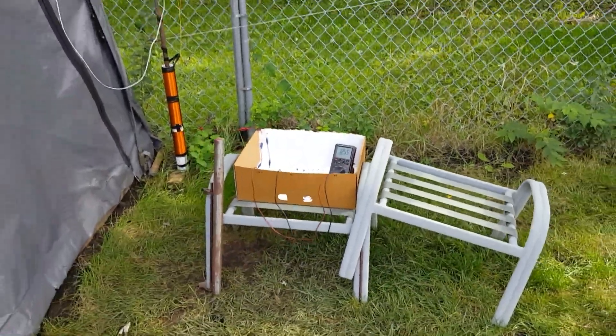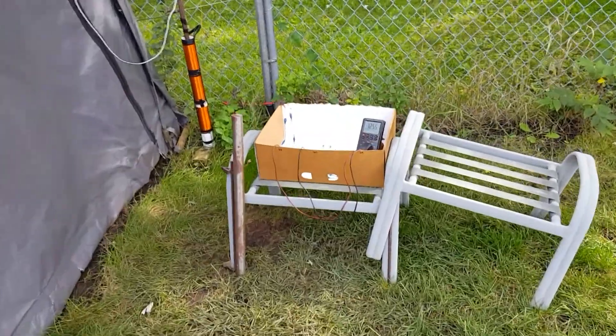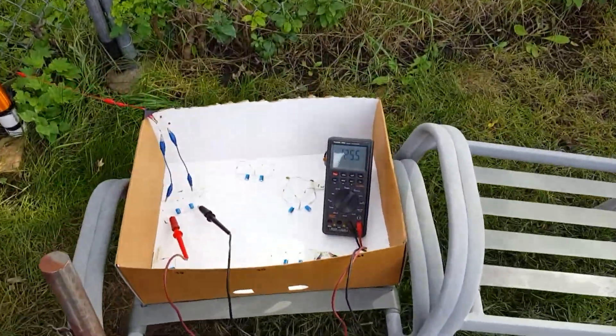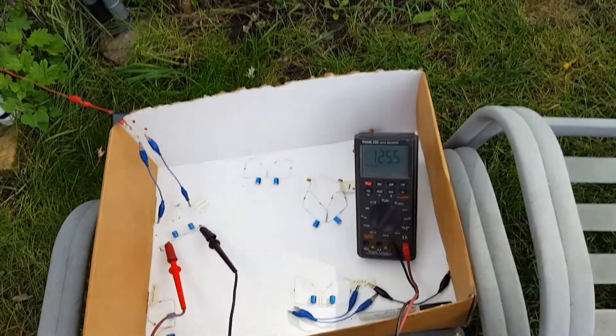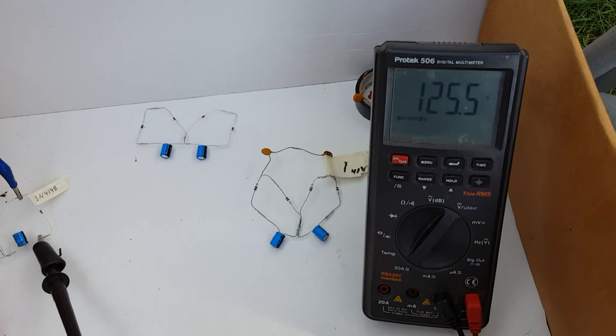All right, so let's talk about this. How did I get from 80 to 125 volts? Well, a lot of strange things are going on here.